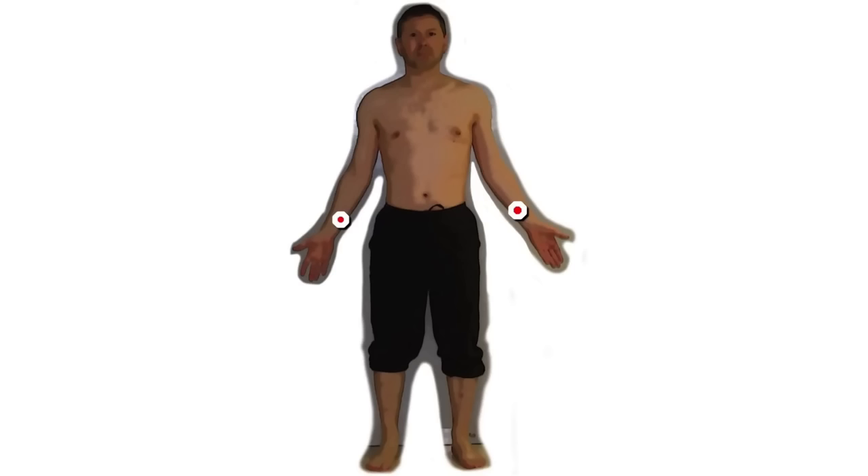However, if the patient is tremulous, then I would move more proximally to limit the amount of interference caused by the tremor. For the lower limbs, I just tend to use the medial aspect of the lower half of the tibia.